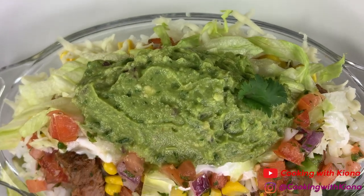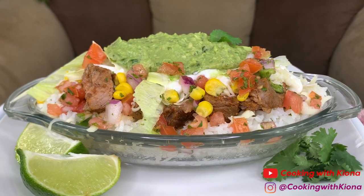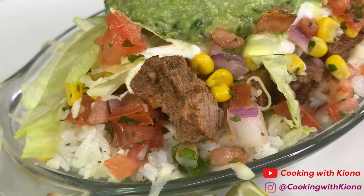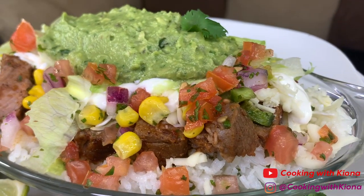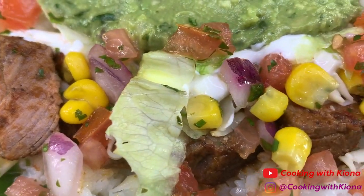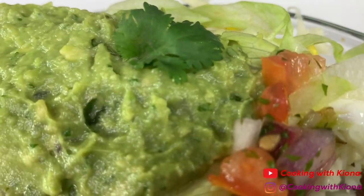And this is the finished result. This came out great — it tasted and smelled exactly like a Chipotle burrito bowl. It did take a really long time to make this but it was totally worth it. The steak was really well seasoned and it tasted really good, and the toppings tasted just like the ones at Chipotle. Oh, and so did the rice. I'm just really happy with how this turned out.